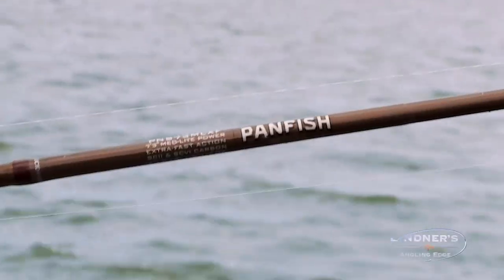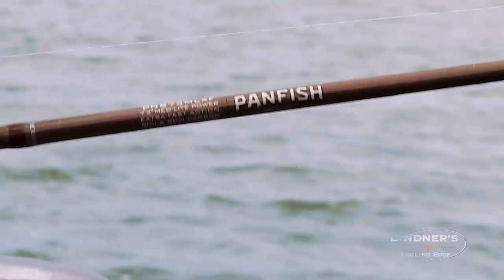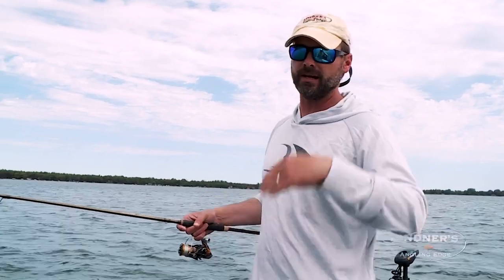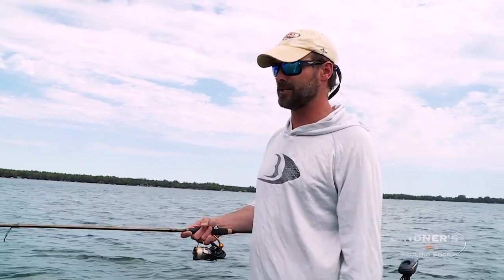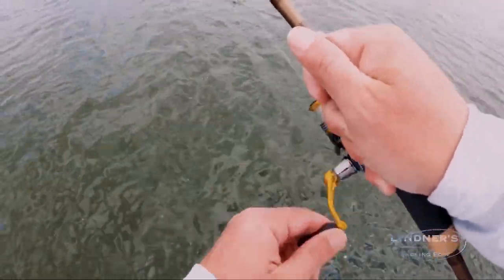The rod I'm fishing with — this is a big deal in feeling sensitivity. I've got the St. Croix panfish series here. This is their seven foot three medium light extra fast. This is an all new design. If you've fished with their panfish series you know it's great, but they've done some things with the material to make it an even better product than the previous generation. That helps a lot with this style of fishing — when you're fishing slack line or very loose line, you're able to pick up those bites and feel the line jump.